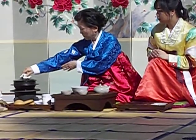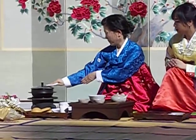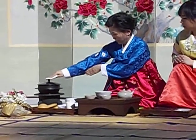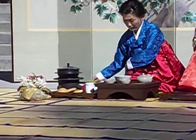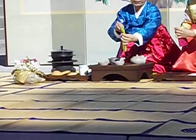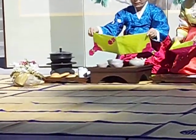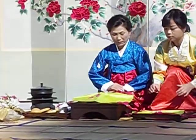All the waters are dumped into the waste bowl, and the boiling pot is wiped again three to four times. When both tablecloths are closed, that is the way of tea.